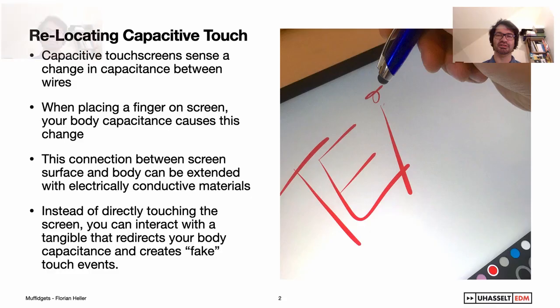Let me start with a brief intro on how capacitive touch works. Capacitive touchscreens sense a change in capacitance between the wires in their sensing grid. When placing a finger on screen, your body capacitance causes this change, which is then turned into a touch signal by the touchscreen. This connection between the screen surface and the body can be extended with electrically conductive materials, such as a copper wire. So instead of directly touching the screen, you can interact with a tangible that redirects your body capacitance and creates fake touch events on the surface of the screen.